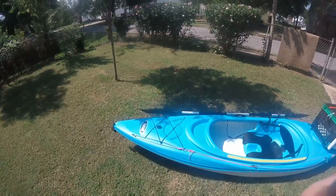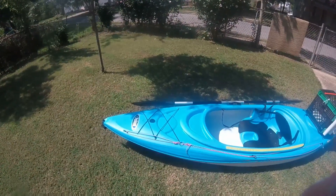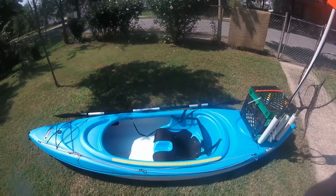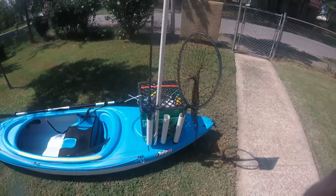Alright, so here is the kayak. This is the Pelican Trailblazer, 10 foot. This is how I go out in it, just like it is right here.